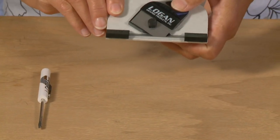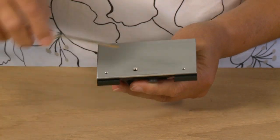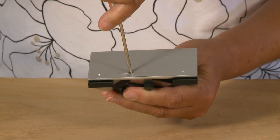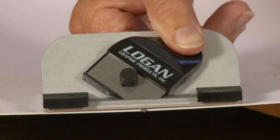To adjust the blade depth on the 302 bevel cutter, find the blade depth adjustment screw on the bottom of the cutting head. Using a screwdriver, turn the screw clockwise to decrease the blade depth or counterclockwise to increase the blade depth. See that the blade is just barely passing through the mat board and only scoring into the slip sheet.